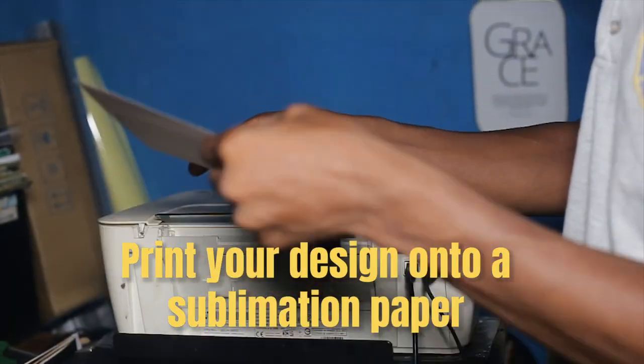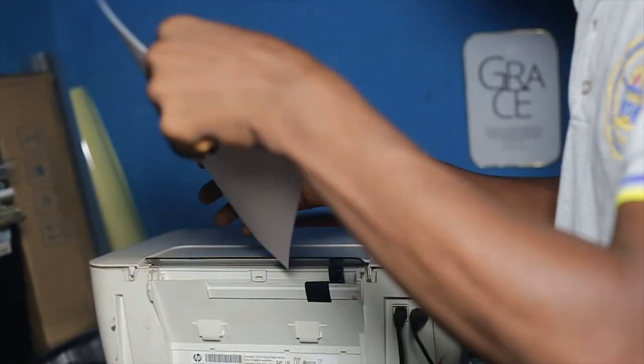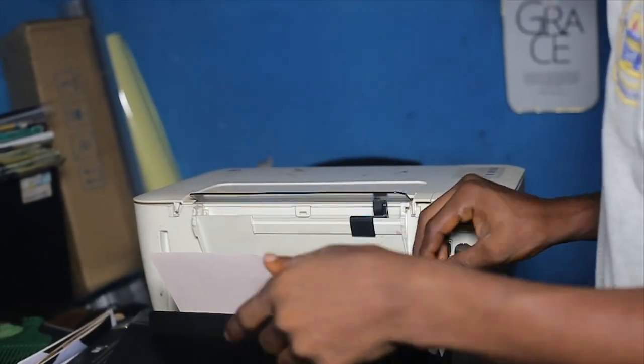Number two: print the design onto sublimation paper. Use a sublimation printer to print your design onto sublimation paper. Make sure to use the correct printer settings for the sublimation paper.